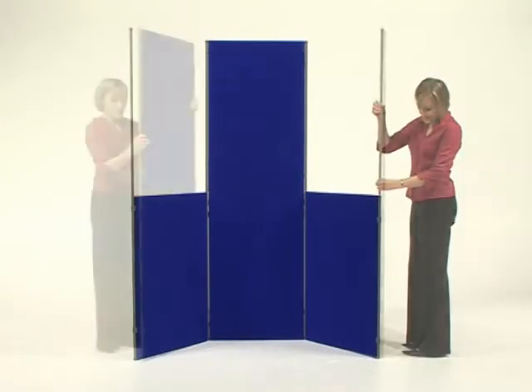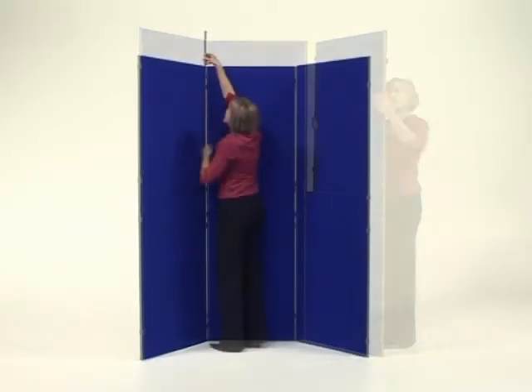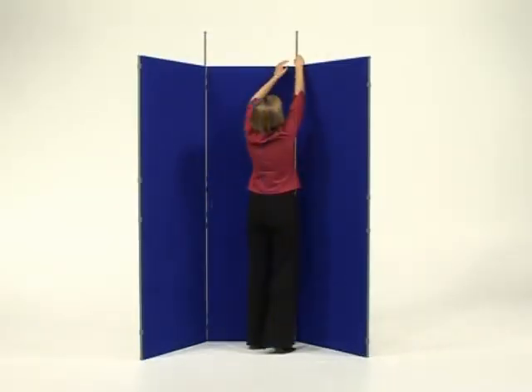Sometimes likened to an adult Lego set, the system can be reconfigured and expanded upon to meet your current display requirements.